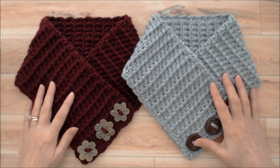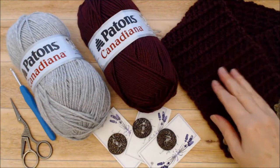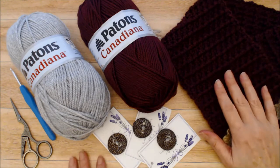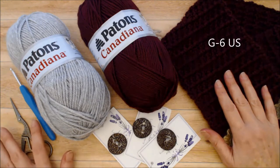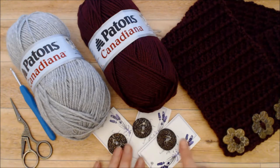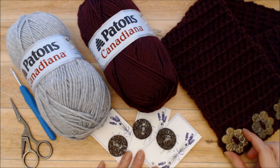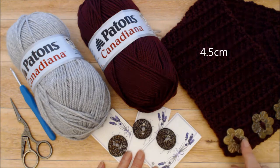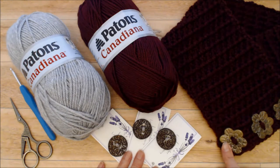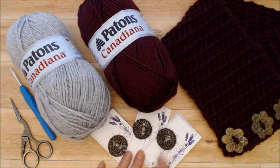Next I'll show you what supplies you'll need for this project. You're going to need a four millimeter crochet hook, some scissors, and a darning needle. You'll need some buttons — the buttons on this cowl are an inch and three quarters in diameter and these ones are an inch and a quarter in diameter. Either size would work, though the larger ones were a little bit tight getting through the buttonholes, while the smaller ones fit nicely.